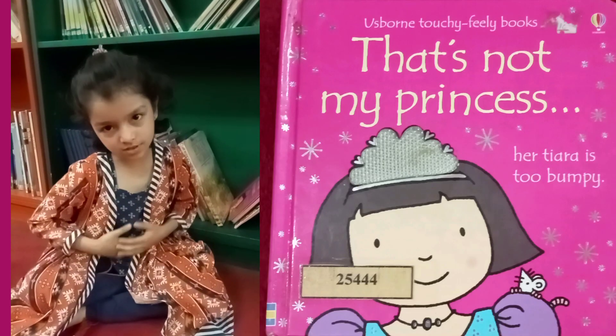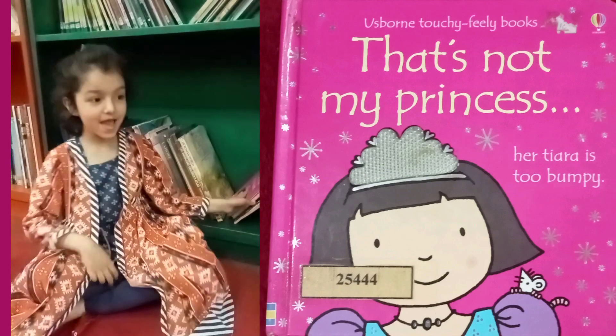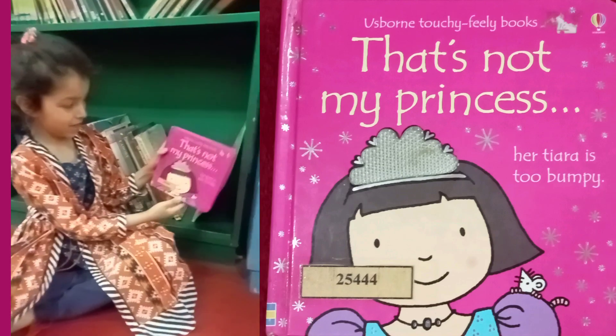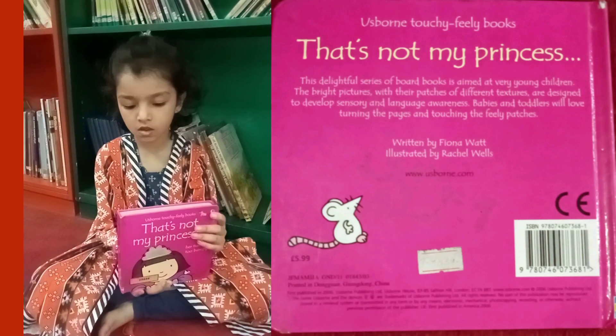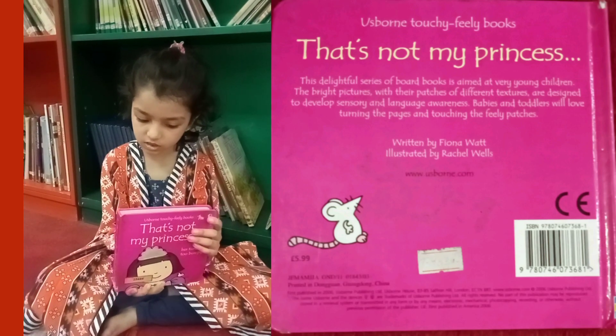Assalamu alaikum friends, my name is Mirra Aysen and today I will tell you an interesting book named That's Not My Princess. It is written by Viola Wett and illustrated by Rachel Wells.